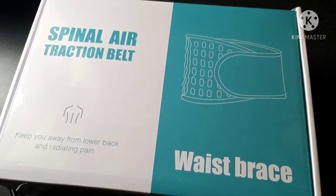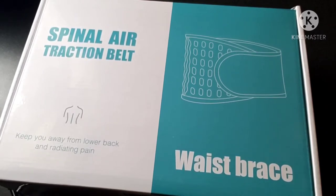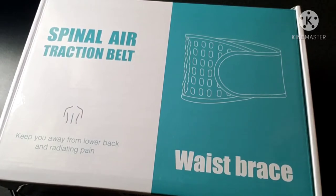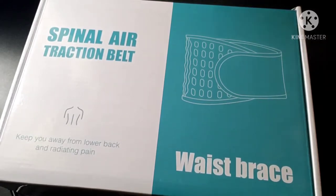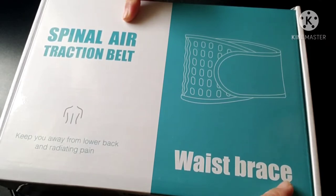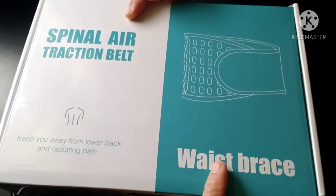Hi guys, welcome back to my channel! Today I'm going to unbox and review my waist brace that I ordered on Amazon. I already took it out of the package just to check that everything I need is inside, and now I'll open it back again to show you. This is a spinal air traction belt for lower back support — I got it because I'm using it for my back pain.